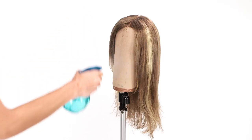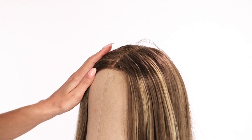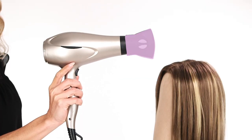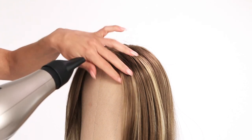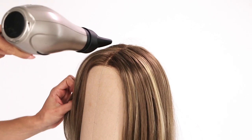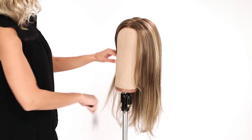Start again by spraying the roots with water — this will allow you versatility in styling. If you have a monofilament top wig, place the part in your desired location. Next, use a blow dryer with an air concentrator attachment on low heat, and dry the roots towards the back of the wig until they are in your desired location. Any heat higher than low may burn the synthetic fiber.